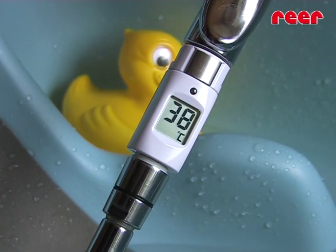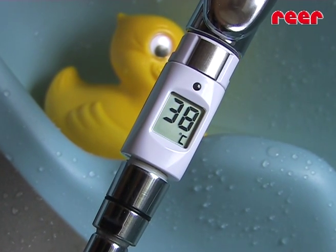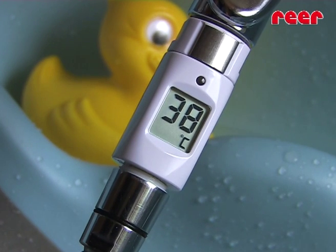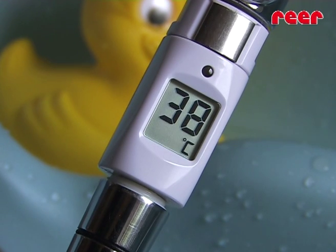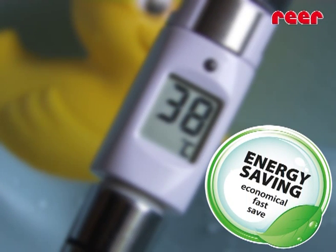The shower thermometer from REA indicates the water temperature on a large digital display, so it's easy for you to quickly set the correct temperature. This saves the tedious task of trying to determine the correct amount of hot and cold water you should use, as well as time and energy, of course.